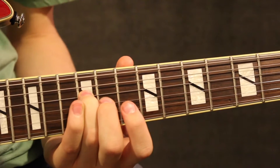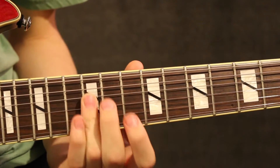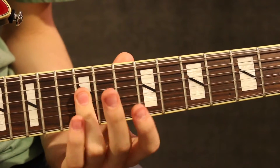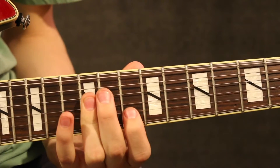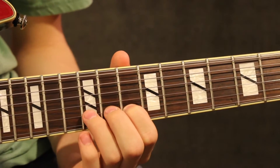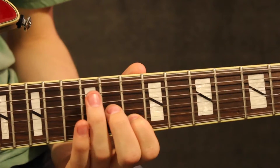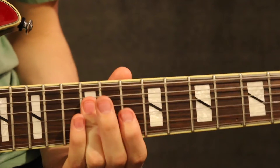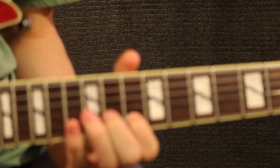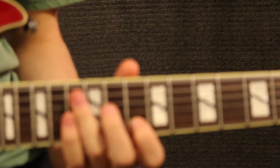It starts with your ring finger on the 12th fret of the D string, and then you pick once. Then you lay your ring finger down onto the B string, again the 12th fret. Then you take your first finger onto the 10th fret, then back to the 12th fret, and then back to the 10th.